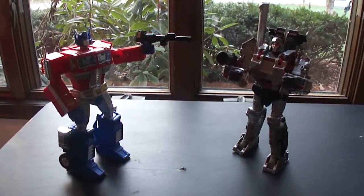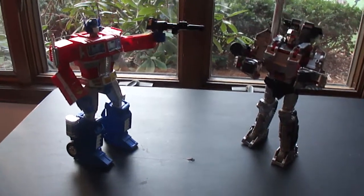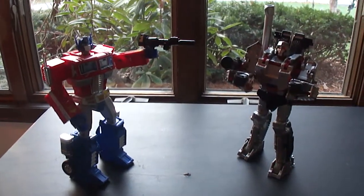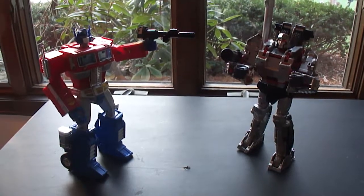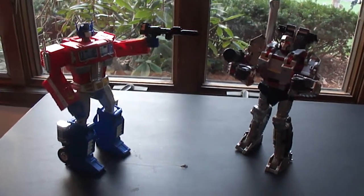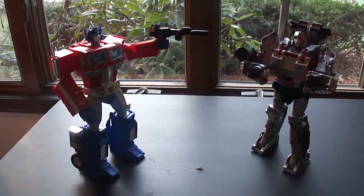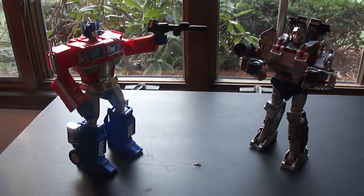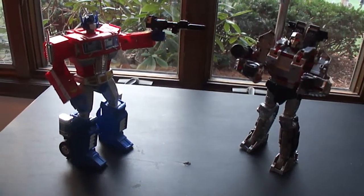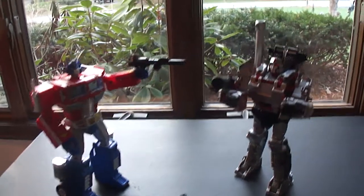Okay guys, I got a review for ya. I'm loving this Combiner Wars thing going on with Transformers this year and I did get Megatron. I've never been big on the tank mode or the tank incarnation of Megatron at all, but when I saw the figure I'm like man, he looks good. I actually started liking that tank quite a bit, so I'm like you know what, I'm going to get this guy.